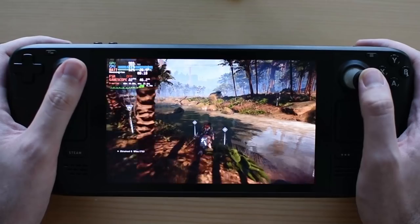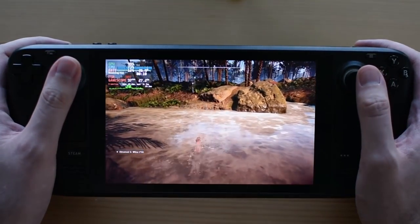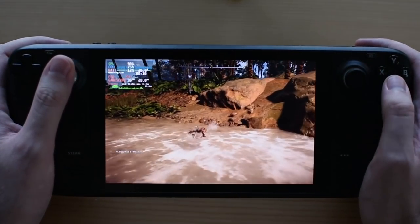It's heavier than the Switch for sure, but absolutely not too heavy to hold in two hands.